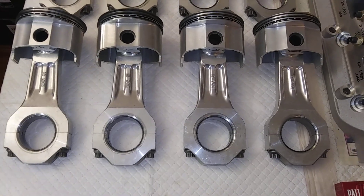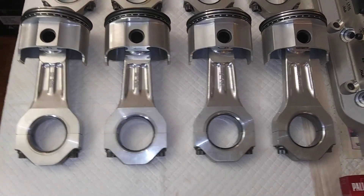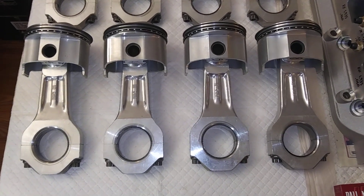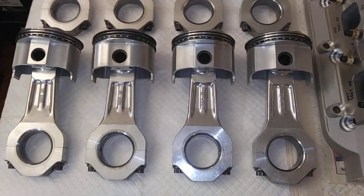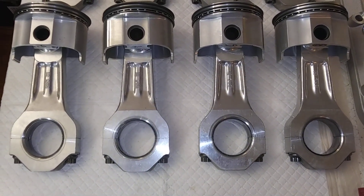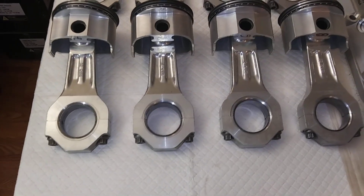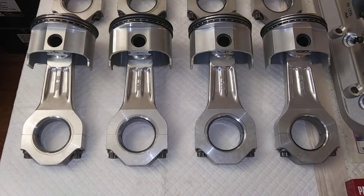I've also got a turbo small block currently being built — slowly gathering parts, but I'm not in a hurry because it's going to make more power than any of my cars can handle right now, so it would just sit. I'm going to use the same kind of aluminum rods in that turbo engine. I'm also building a 327 that's going to run aluminum rods because I'm going to rev it to the moon.